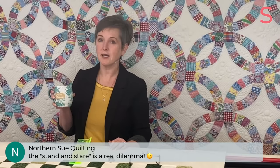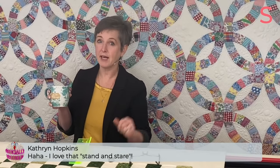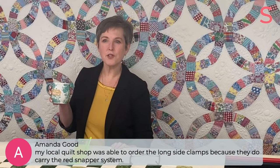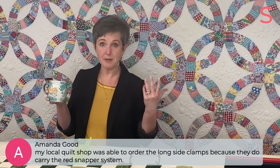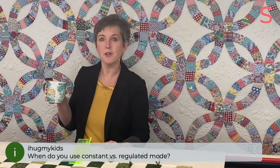Catherine says she excels at the stand-and-stare. We seriously don't want that — join the Facebook group because we'll be talking quite a bit about choosing designs and what informs those decisions. Northern Sue says the stand-and-stare is a real dilemma — I think it is an actual syndrome. Amanda says her local quilt shop was able to order the long side clamps because they carry the red snapper system — good to know. You can always Google Red Snapper and perhaps be able to shop locally for those things.